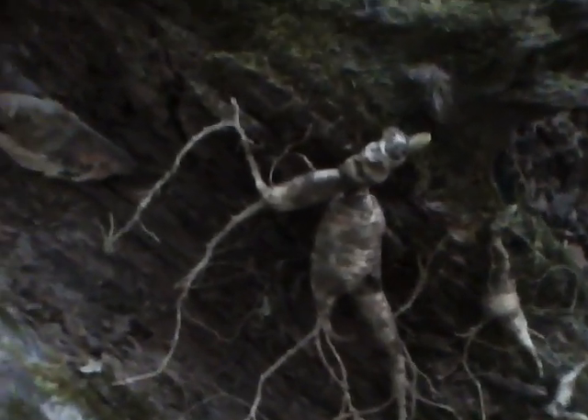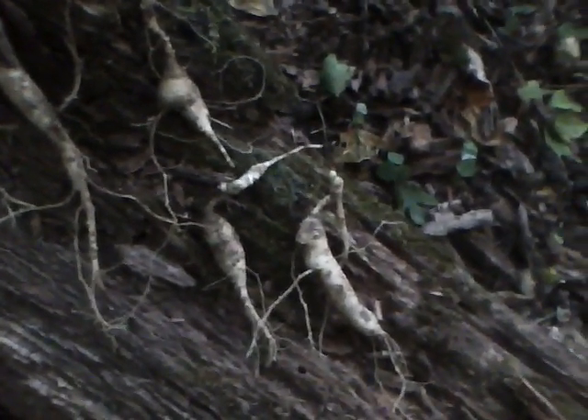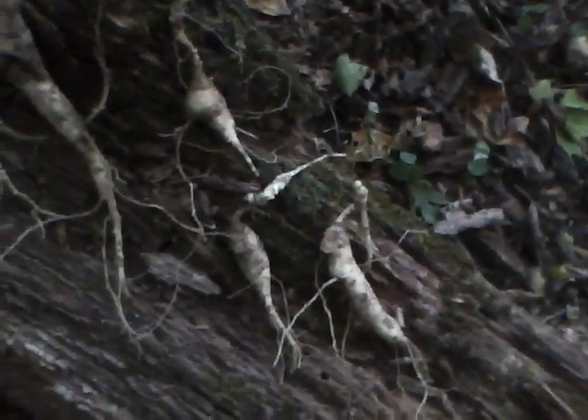Hey guys, I dug that old big three-prong there and had a pretty good root on it — see that big root right there. And while I was digging, digging out around it, I found three more.